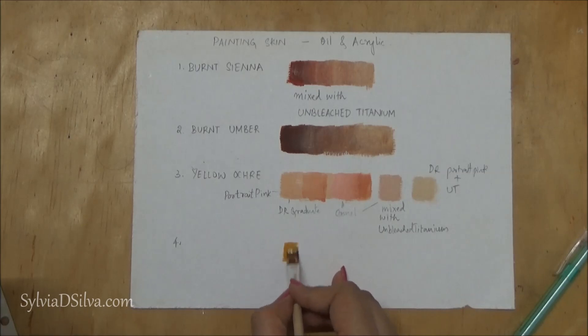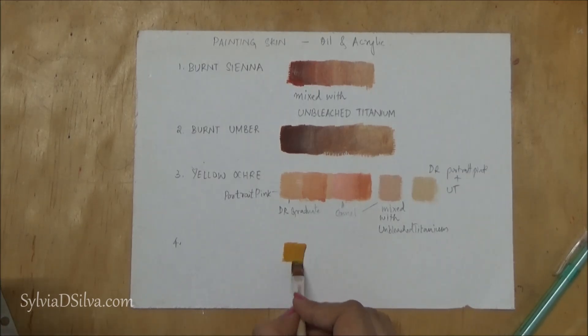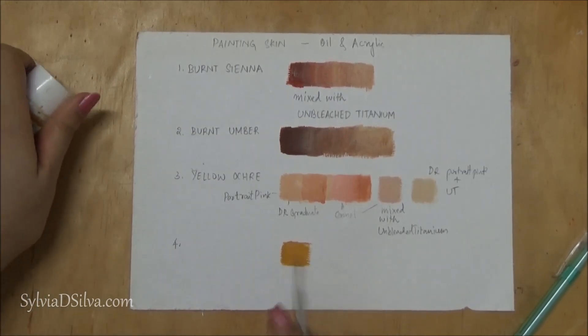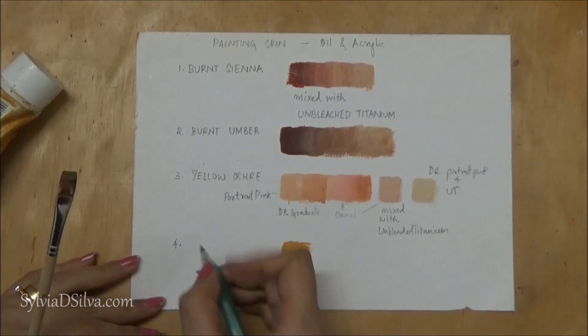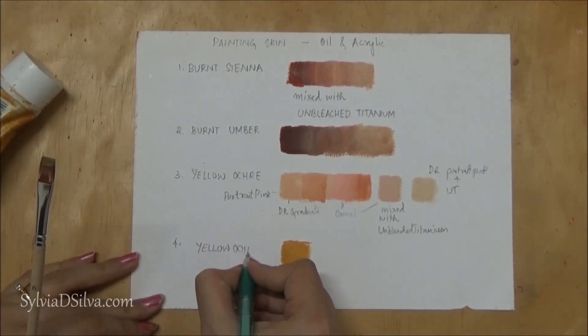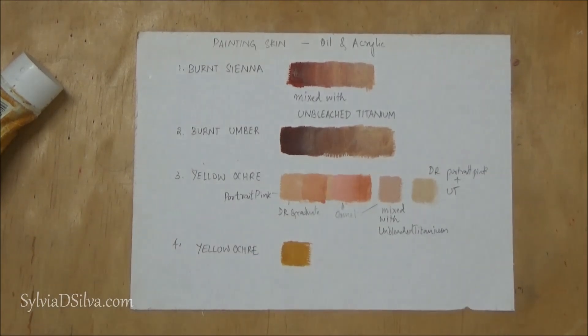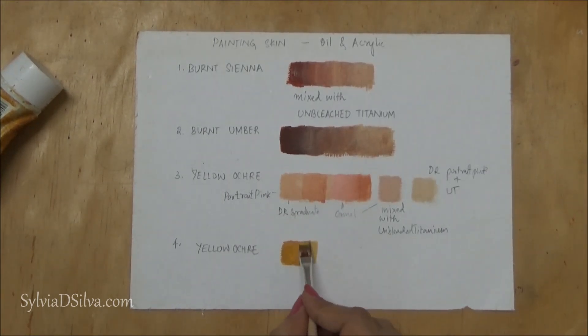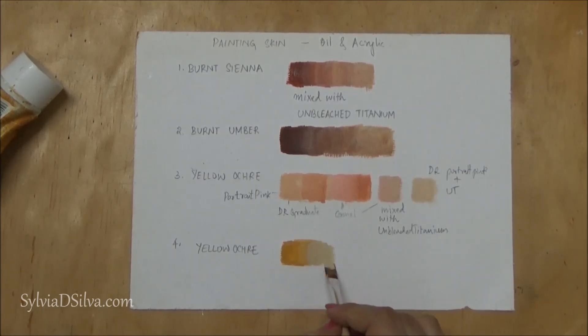The last one I'm using is yellow ochre. Now this might be too yellow for some artists, but it is a color I use when making portraits with certain lighting to create certain effects — so don't rule it out. Learn how to mix it with other colors: you could lighten it with unbleached titanium, or use it with burnt sienna, burnt umber, or even scarlet. Just try out different options and see what you like.